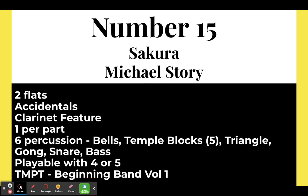Number fifteen: Sakura by Michael Story. This is in two flats but has a lot of accidentals. If you use the Habits beginning band book — the green book — the melody, which is around line 67, is the exact same melody as in this piece. It's a great transition from playing it out of the book. It's a clarinet feature, so if you've got a strong clarinet section, this is a great piece. Six percussion parts, playable with four or five players, and it's in the beginning band volume one catalog.